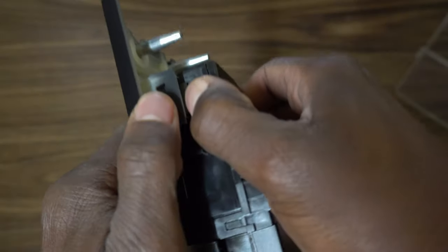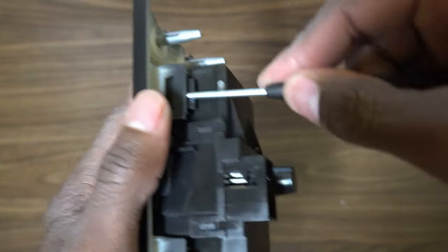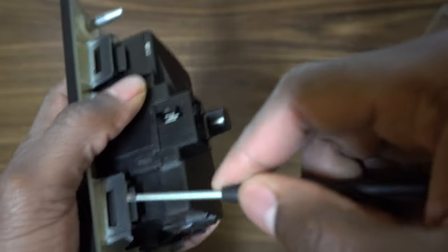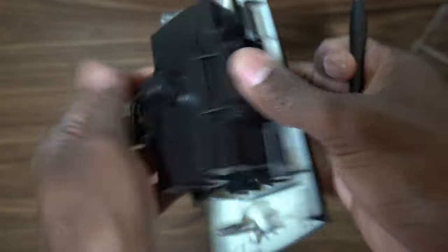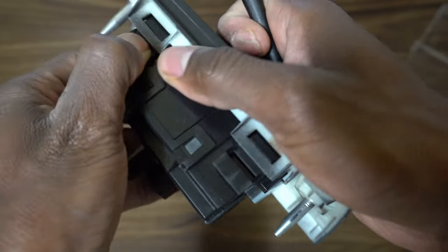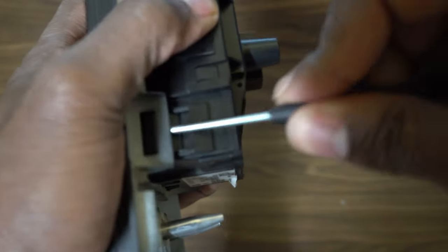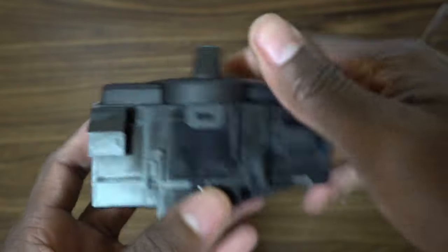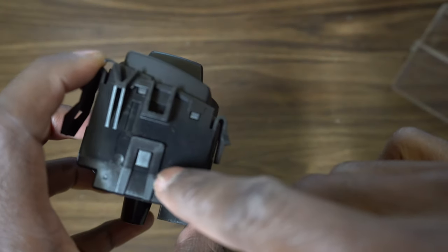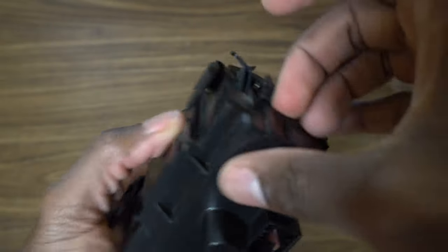There are two big tabs and two little tabs on the faceplate. I'm gonna use the screwdriver to get under there — just slide it under and apply slight pressure upward. I'm being extra careful because I usually break the tabs. Once you get the faceplate off, the tabs you need to worry about are one, two, three, four, and then this tab as well.